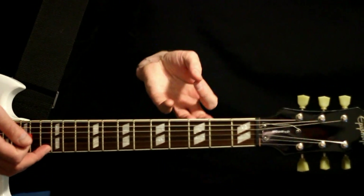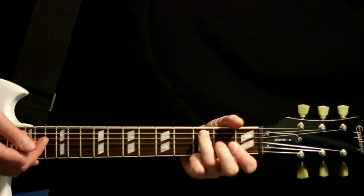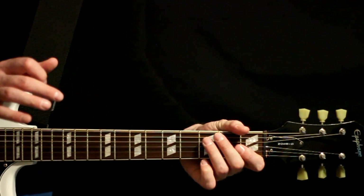And then the next section is pretty much the same, but instead of hitting that three on the middle D, we hit a three on the A. It's pretty faint in there as well.